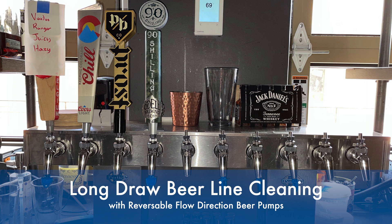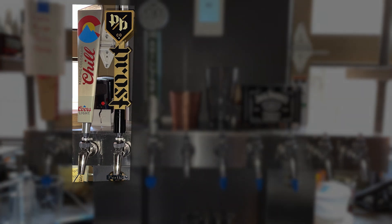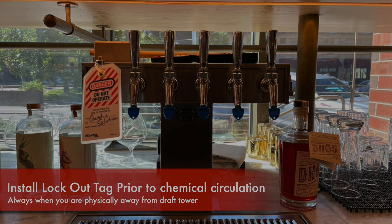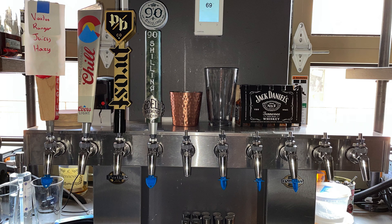We will be primarily working from one tower but cleaning two towers simultaneously. On this first tower we'll be cleaning lines 2 and 3, and on our second tower we'll be cleaning line 1. You can see that line 1 has a lockout tag installed. This is imperative for safety so we prevent any accidents from happening.